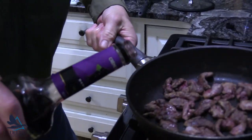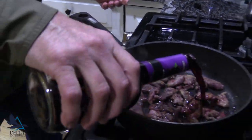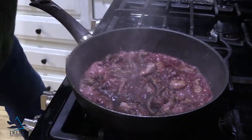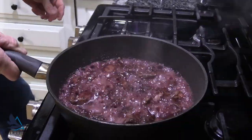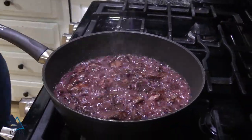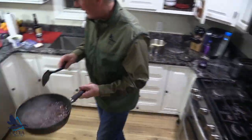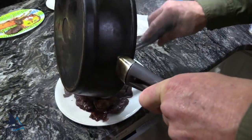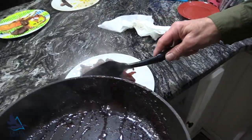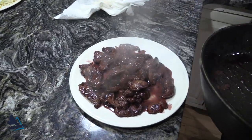When you think it's about right, you throw in the cassis and it'll thicken up right away. In no time flat, you've got Ducks in Cassis and you serve that over a little bit of rice or potatoes and it's delicious.